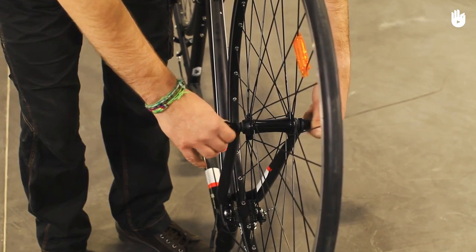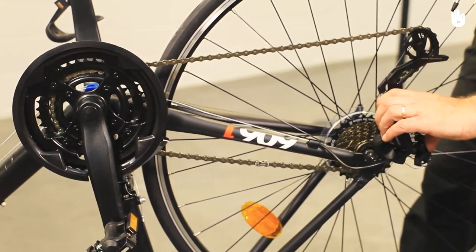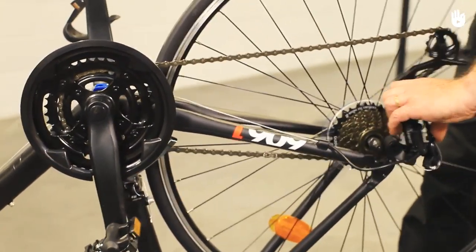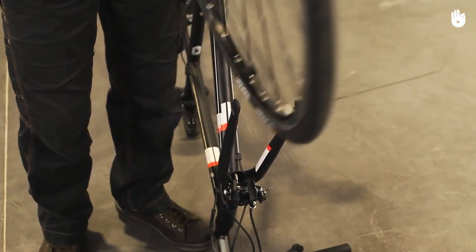In this video, you will learn how to remove your bike's wheels. This is essential for carrying out various maintenance work on your bike, such as replacing an inner tube. It can also make your bike easier to transport.